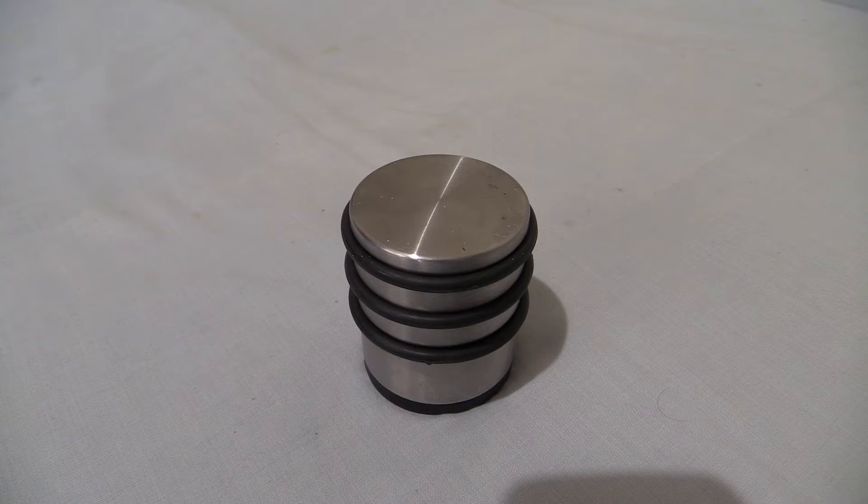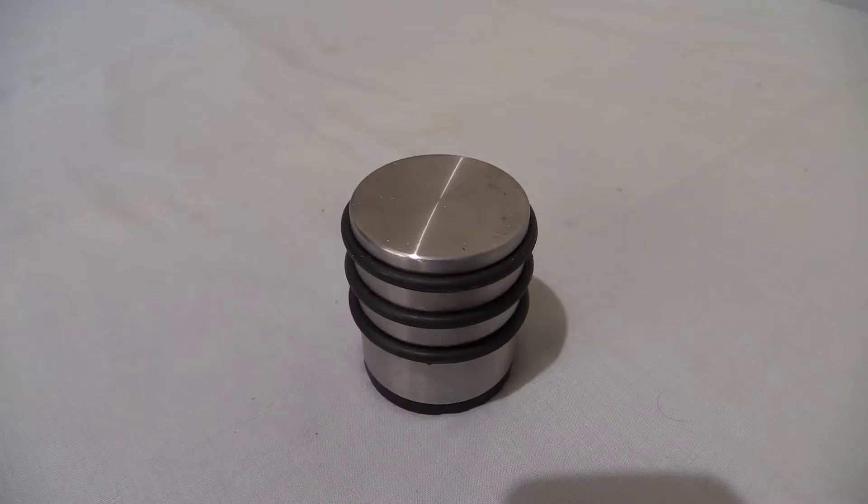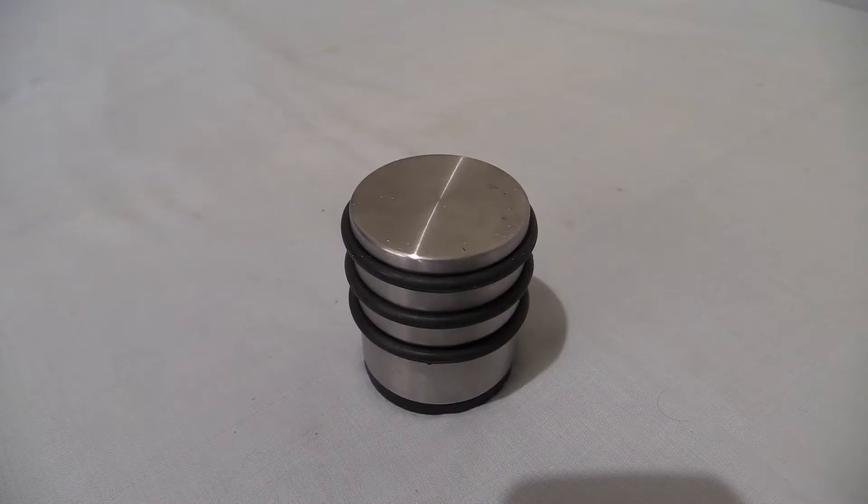Electricity meters — now we've all seen the S200.7 and we've all seen the S301.1, but here's the thing: how about if I put both of them next to each other up in front of the camera at the same time? Just let me get that doorstop out of the way. I should go and get them and then we shall be comparing a domestic instrument to a three-phase industrial one.